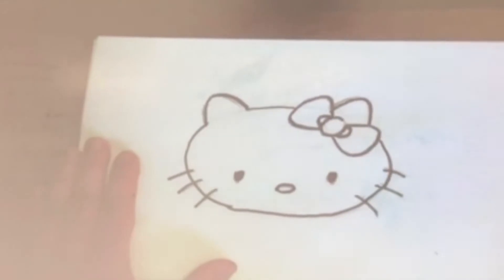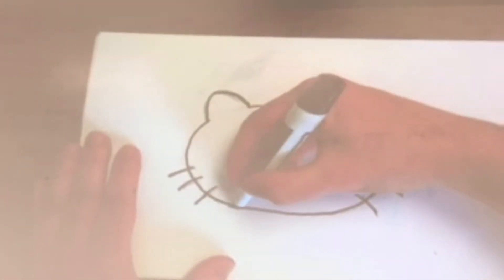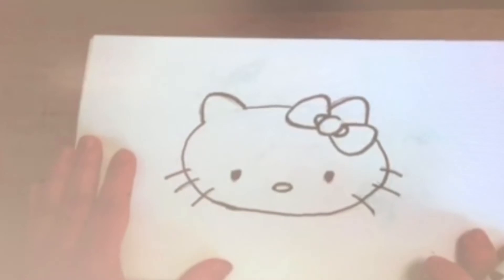And voila. Oops, screwed up a little bit. But that's Hello Kitty. Alright. Thumbs up. Drawing that Mr. Bros made was purr-fect.